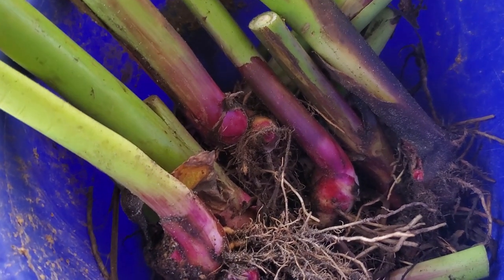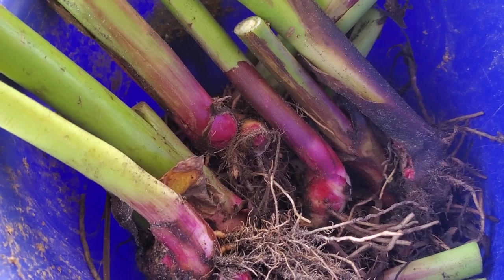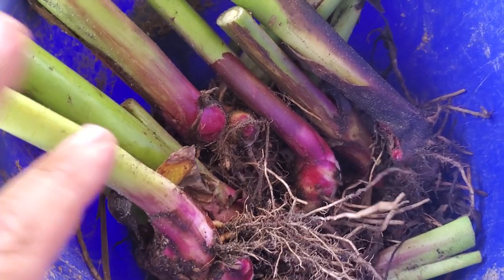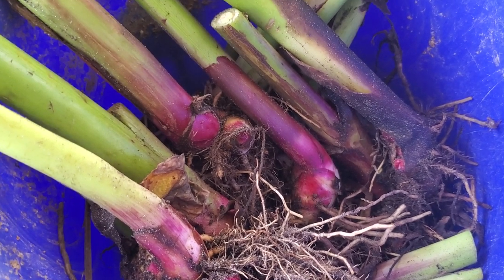It does not grow from seed, just so you know. It actually produces very little seed, and generally it's very hard to sprout even if you scarify it. It does not grow from seed — it only grows from rhizome divisions. But it gets a very large rhizome at the end of the season.